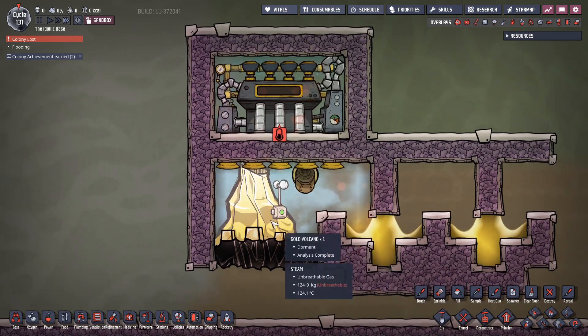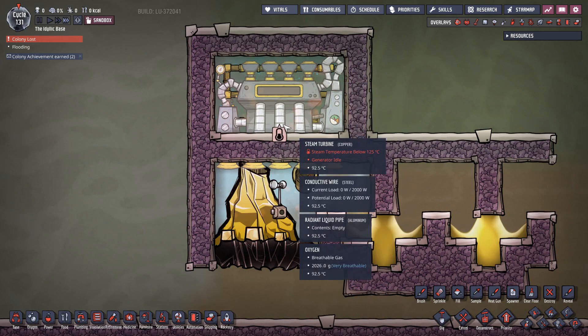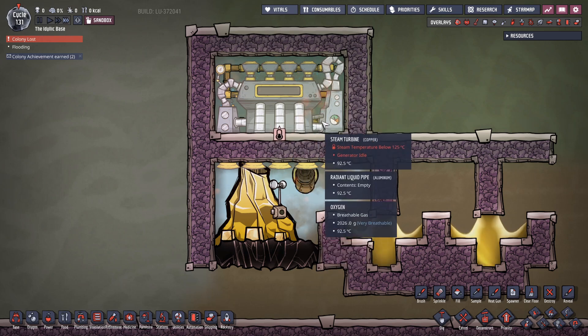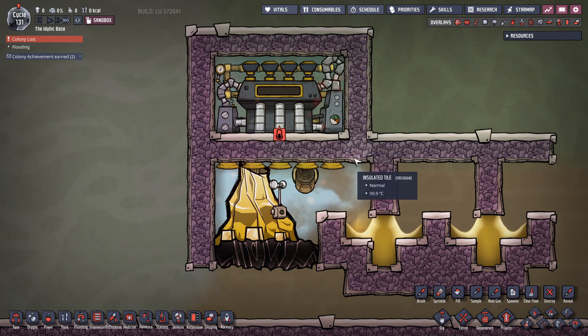This provides heat, the steam turbine eats the heat, and then the steam turbine provides a little bit of self-cooling, meaning you don't even need an aquatuner, you don't need a thermoregulator, you don't need anything. This just self-cools itself all the way down.